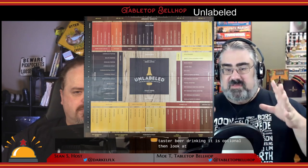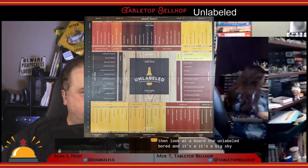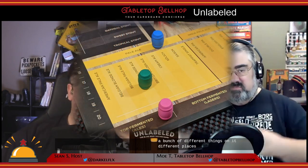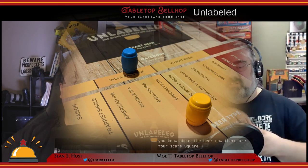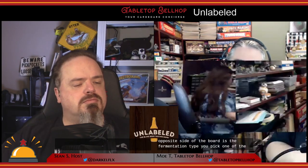Players each taste their beer — drinking it is optional — then look at the board. The Unlabeled board is a big square with a bunch of different things on it, and you place a bet on what you think you know about the beer. There are four scoring areas on the board, each leveled or tiered, requiring players to be more accurate and awarding more points if correct. For one point, down the side of the board, is the alcohol percentage; on the opposite side is the fermentation type — lager, ale, or something else.